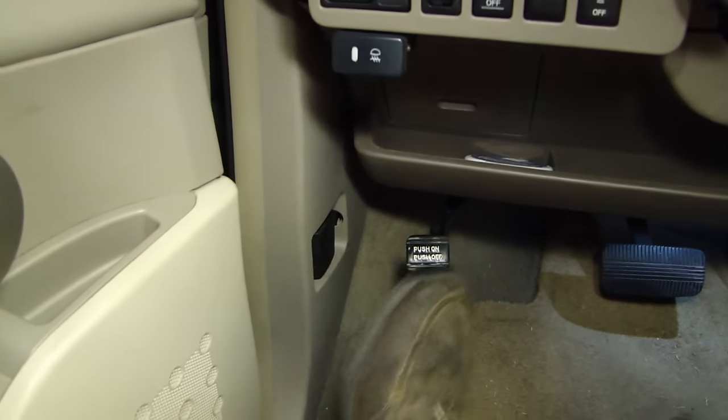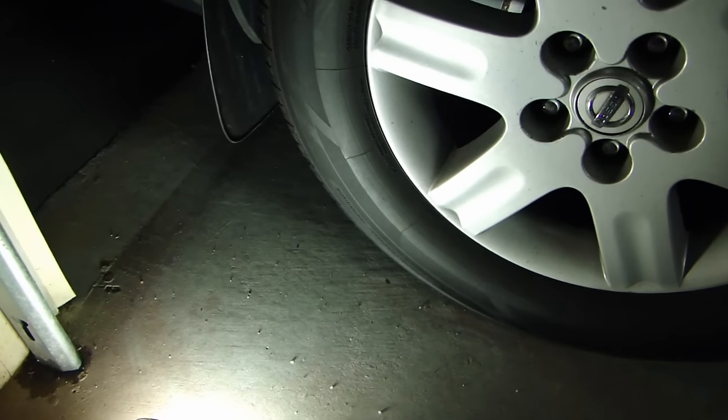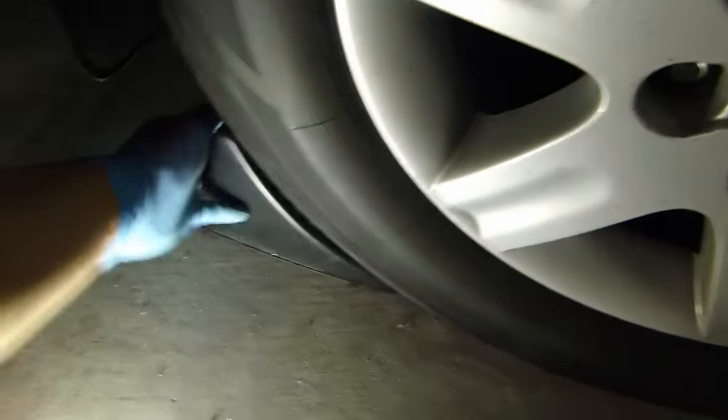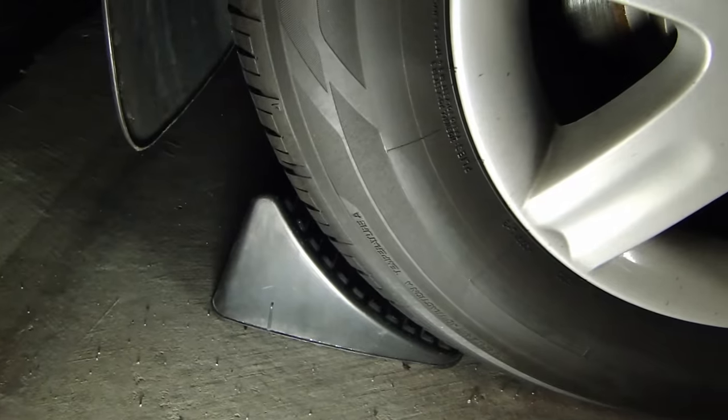The next thing you want to do is engage the parking brake. One more thing I like to do is get yourself a wheel chock and put it on the back wheel. Here you can see the vehicle is now safely up on the ramp on both sides.